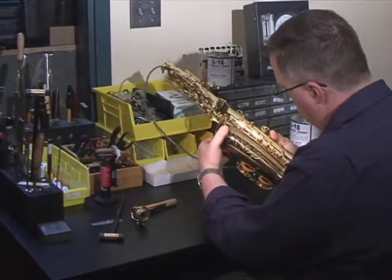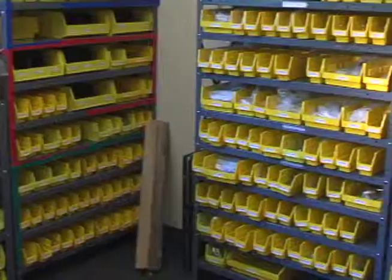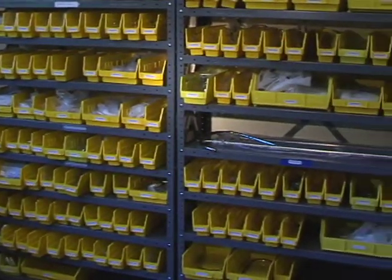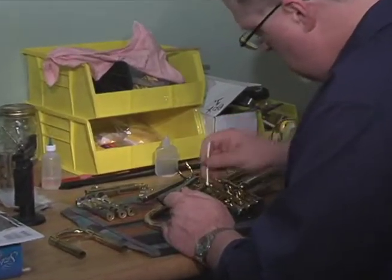Each Anthem instrument is tested and adjusted by a professional Anthem technician before it leaves our headquarters in New England. This further assures that every Anthem instrument is in top playing condition before it ships to our customers.